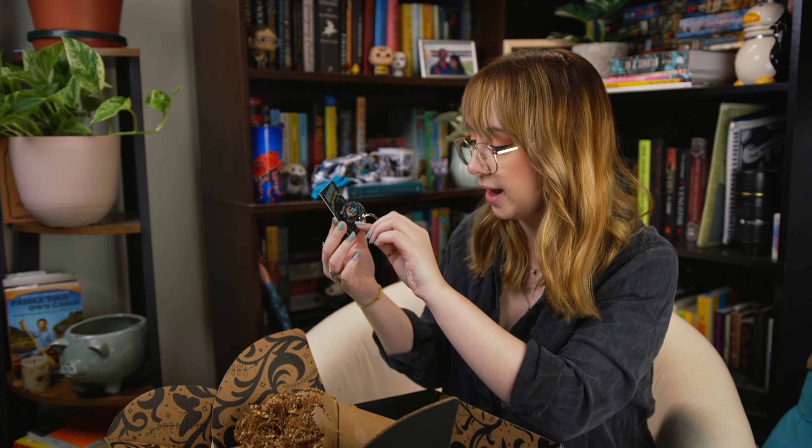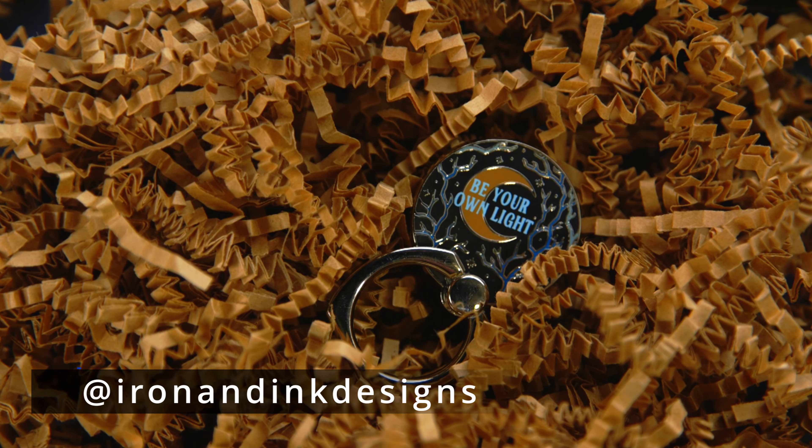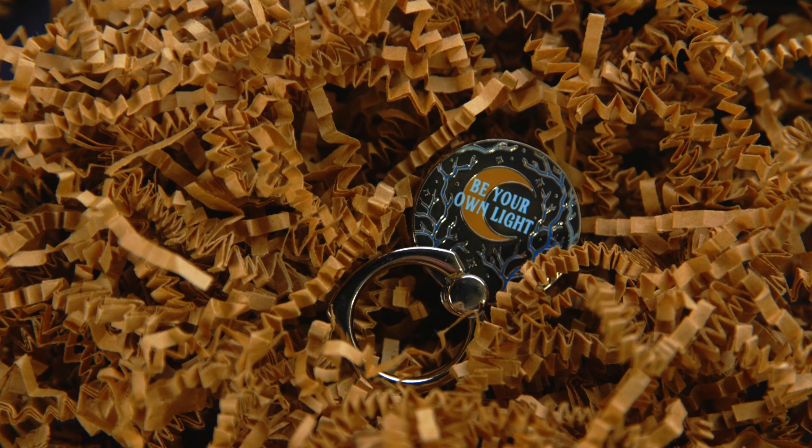This is a phone ring holder inspired by Winterwood, designed by Iron and Ink Designs. You put this on the back of your phone — it's a little ring. It's got a really pretty crescent moon and some branches, and it says 'be your own light.' That's pretty. I don't know if I want to stick this to my phone, but I'll find a use for it.